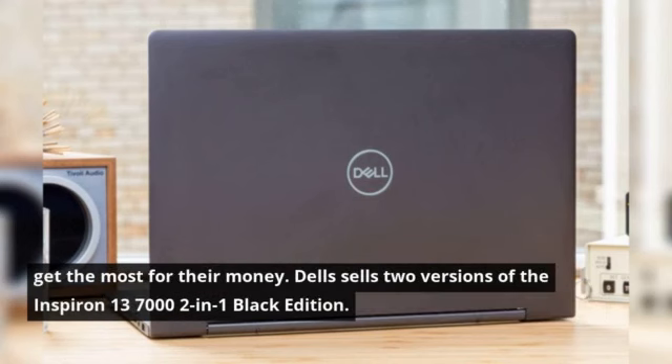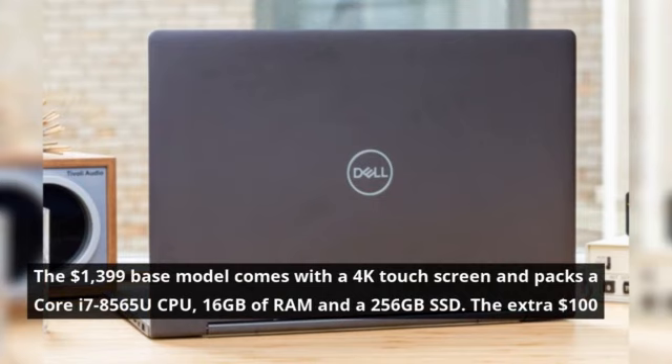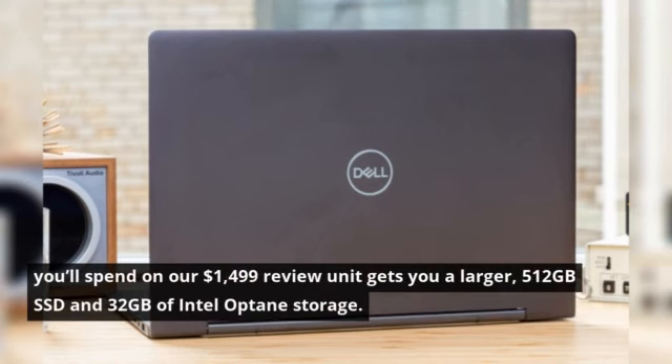Dell sells two versions of the Inspiron 13-7000-2-in-1 Black Edition. The $1,399 base model comes with a 4K touchscreen and packs a Core i7-8565U CPU, 16GB of RAM and a 256GB SSD. The extra $100 you'll spend on our $1,499 review unit gets you a larger 512GB SSD and 32GB of Intel Optane storage.